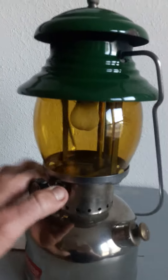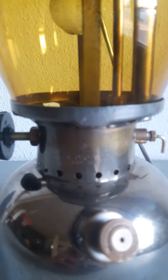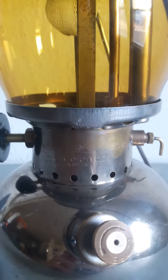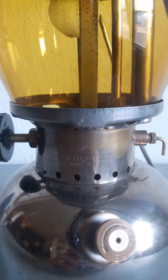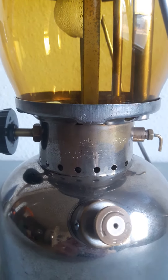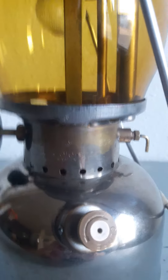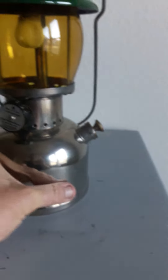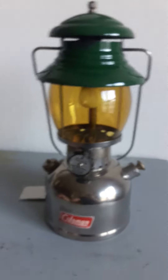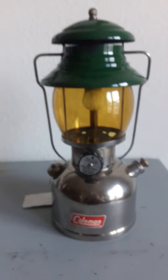You can usually tell the model number on a Coleman lantern if you look right in here. So if you don't know what your model number is on a lantern or you're trying to figure it out, take a quick look — you might be able to answer your own question.